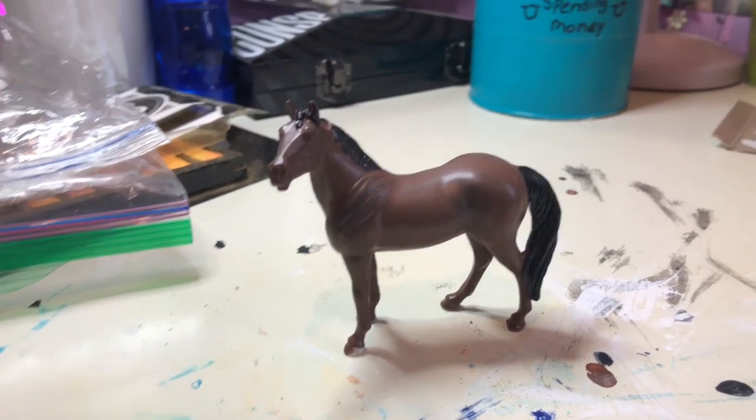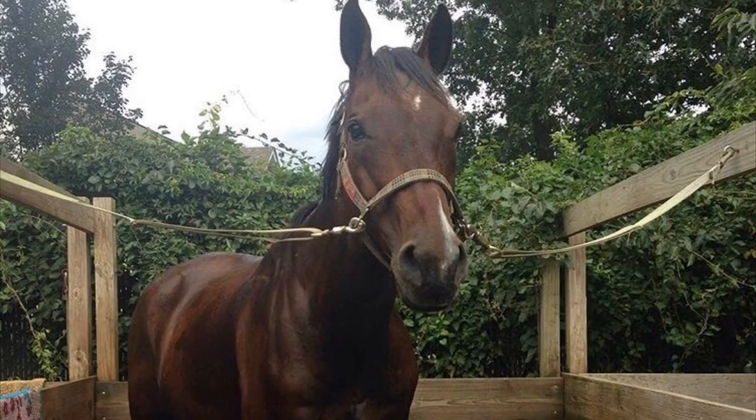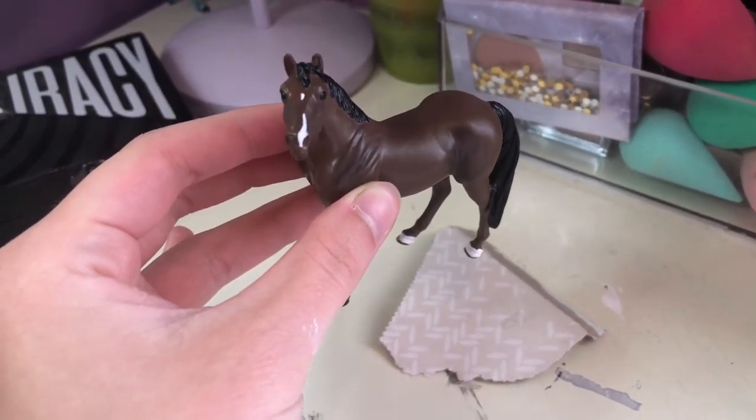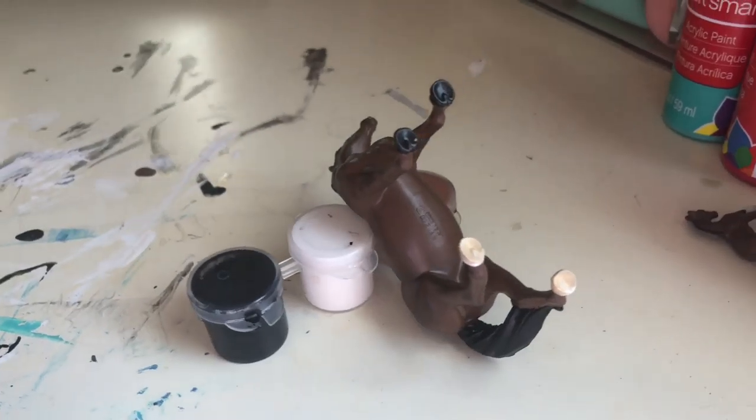Mane and tail done - I might go in and do another layer. I have his black mane and tail painted as well as little black dots on his eyes, and now it is on to the markings. I've decided I'm going to make him kind of a portrait of a horse I used to ride a lot when I was younger - I did two full show seasons on him. He just recently passed away and he was literally one of my favorite horses ever. His name is Dublin. He has a little star and snip, and then two little socks in the back. So we're going to try and do that.